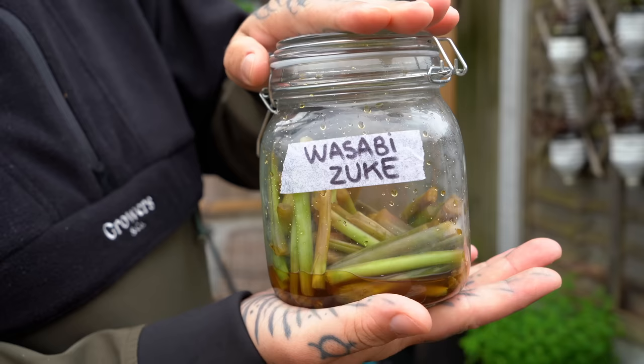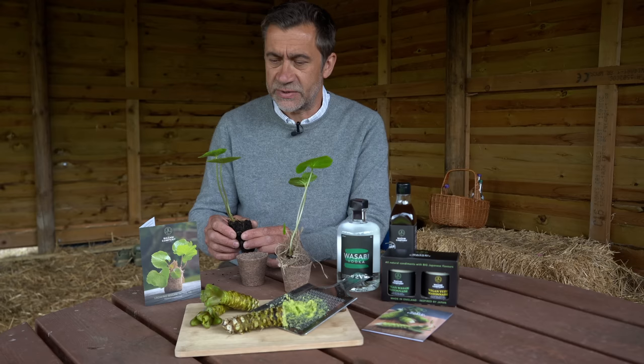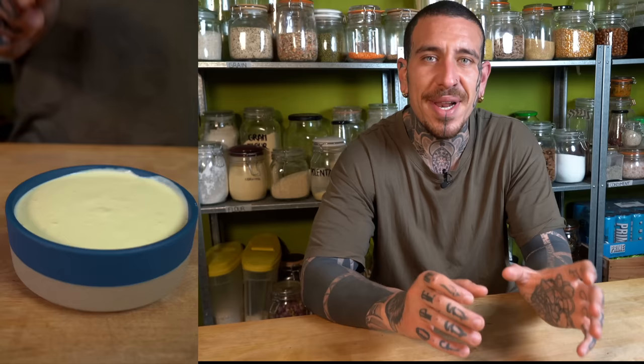You can eat the leaves and prepare the stems — pickle them with some vinegar, chop the leaves into a salad, use them as a garnish, or do them with tempura batter. Visiting the farm was an incredible experience, especially because we discovered that wasabi can grow in the UK. We made an entire video using every single part of the wasabi plant — including the leaves, stems, and roots — to make three different recipes. I hope you enjoyed this video and I'll see you next week for another episode.